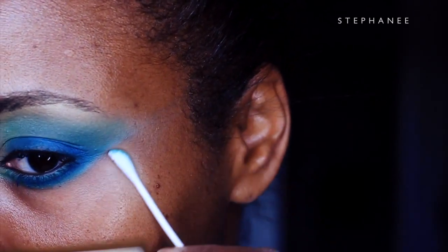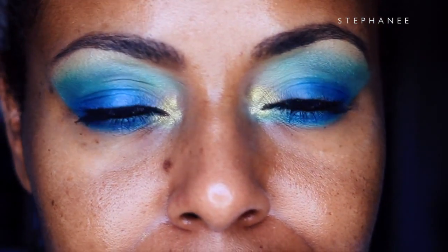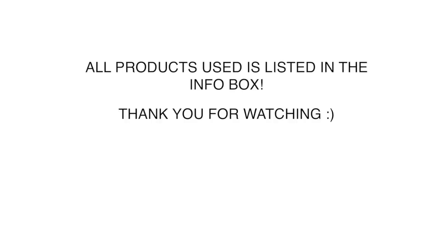And there is the look with just mascara, in case you don't like false eyelashes. And here it is with false eyelashes. That was just the eyes — more tutorials to come, including full face looks. Thank you very much for watching, have a wonderful day, and I'll see you in the next video. Goodbye!